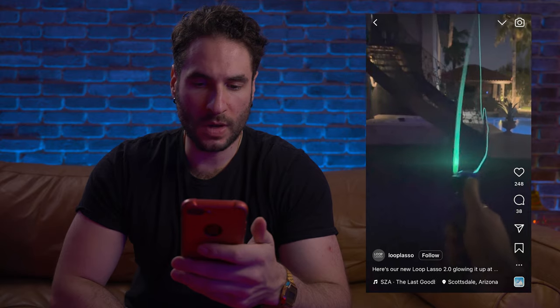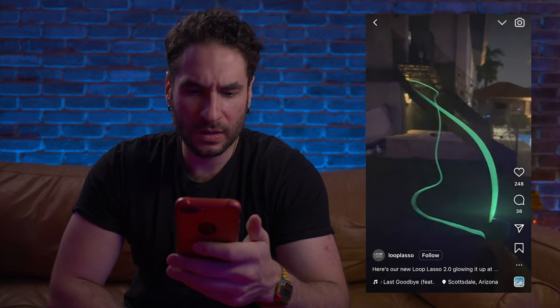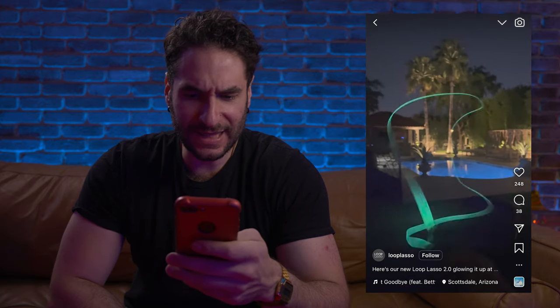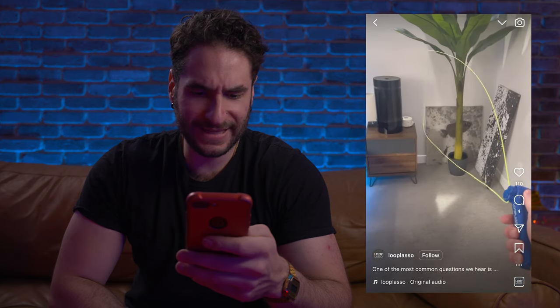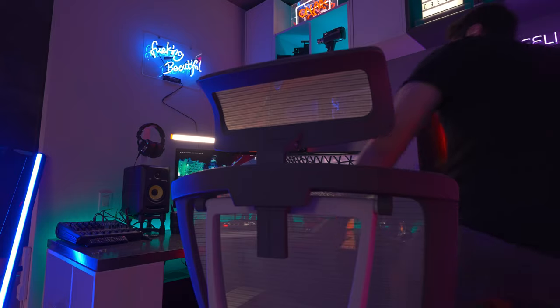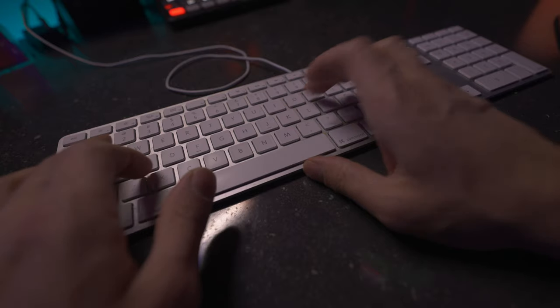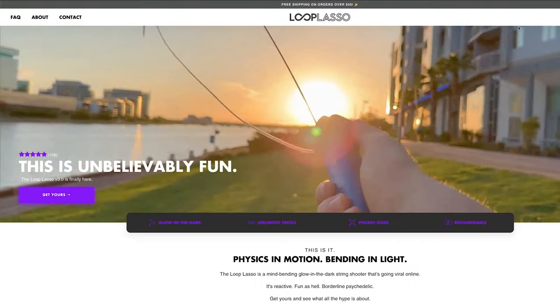What loop lasso? What is this? Look at this thing — glow in the dark floating string!